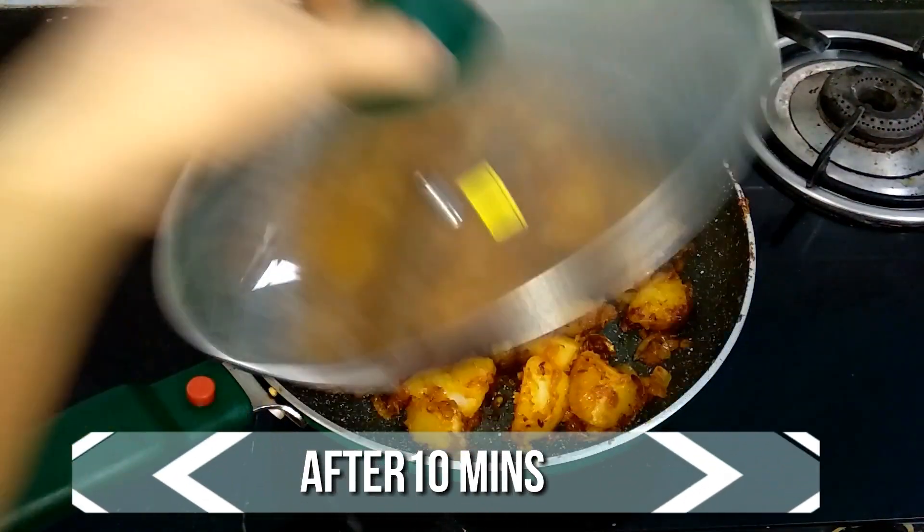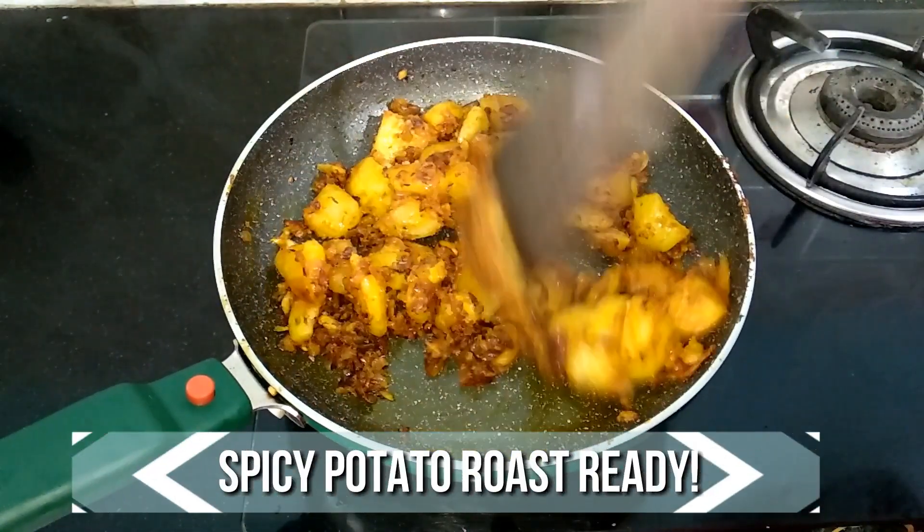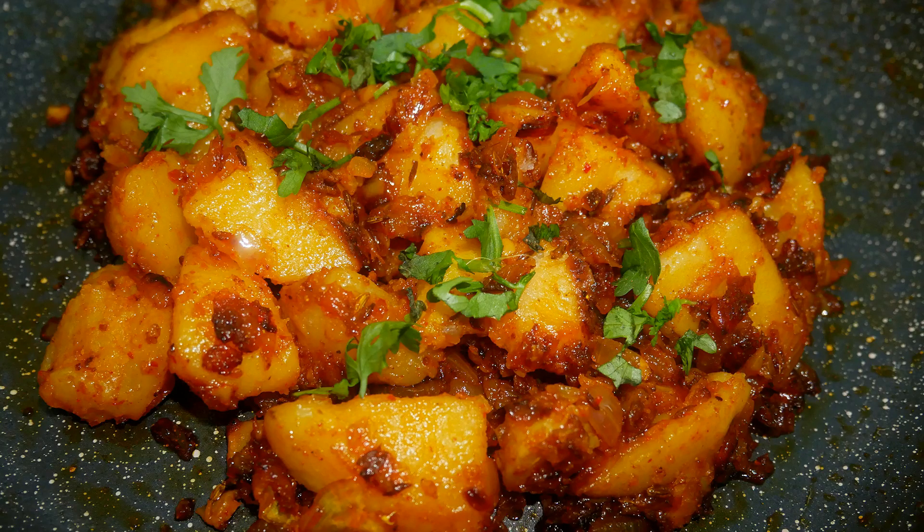It's been 10 minutes now, so let's open and check. The masala is nicely done and the potato is well roasted. Turn off the flame and serve it nice and hot with some curd rice or sambar rice.